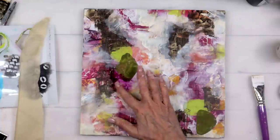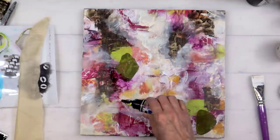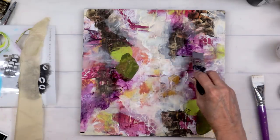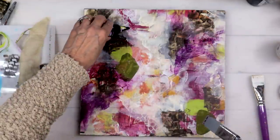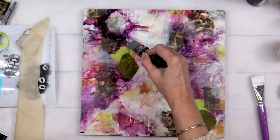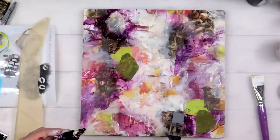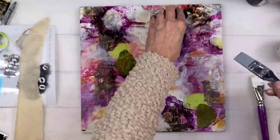I happened to grab some deep violet — it's Golden's high flow — and it was like the magic color, especially over that raw umber. I put that deep violet over the raw umber and it was like angels sang; it was so beautiful. And it was so sheer that it allowed the other things to show through — the perfect marriage of all the things. That corner with the little dark circle in the upper left, I positively loved it, so I thought: if I love that, maybe I need to recreate some more of that.